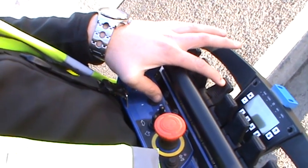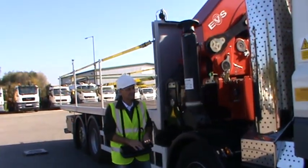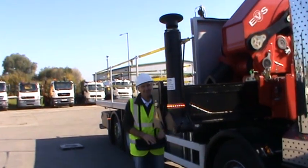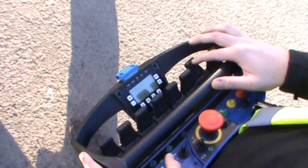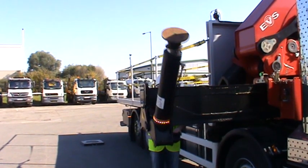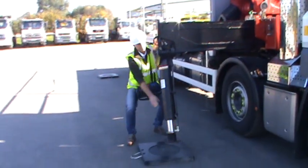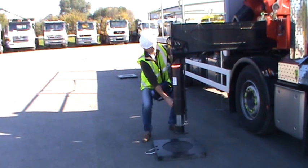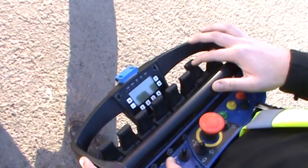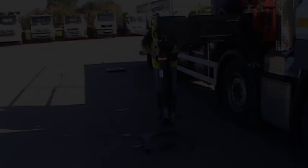Pushing the third lever forward will send out the off side front leg. Push the seventh lever forward to rotate and lower the off side front leg. Pull the leg into place and secure with a leg lock pin. Again press the seventh lever forward to continue extending down the leg.